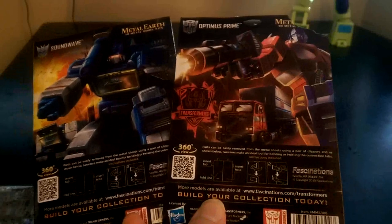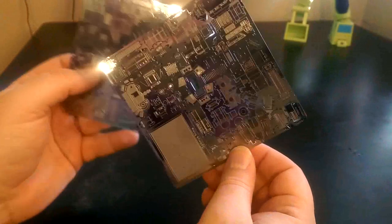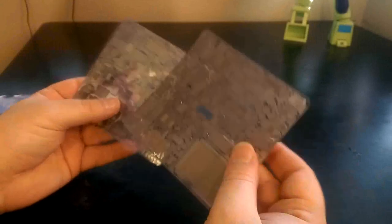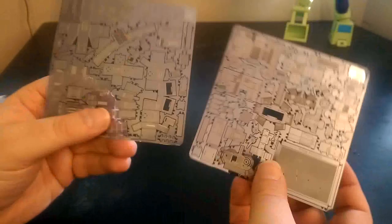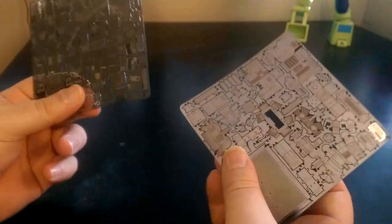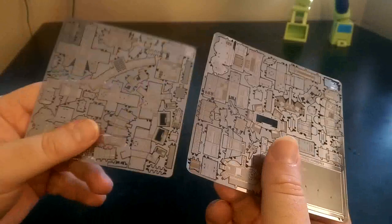I already opened the Optimus Prime one. In the back there's some cool art and basic assembly instructions. The content gives you two sheets of metal which are the model kit — the whole masterpiece Optimus Prime can be built from these two tiny metal sheets. Metal Earth specializes in making model kits really tiny, from metal sheets.